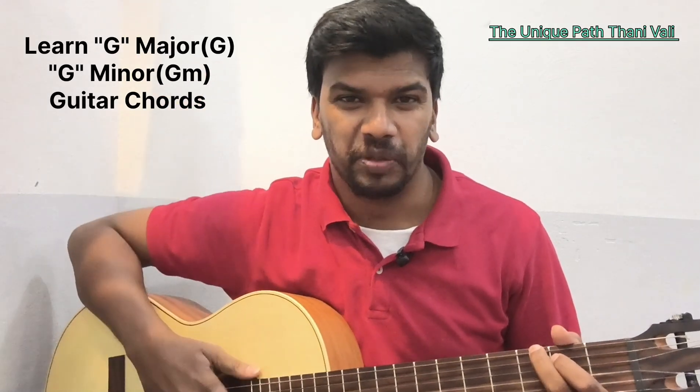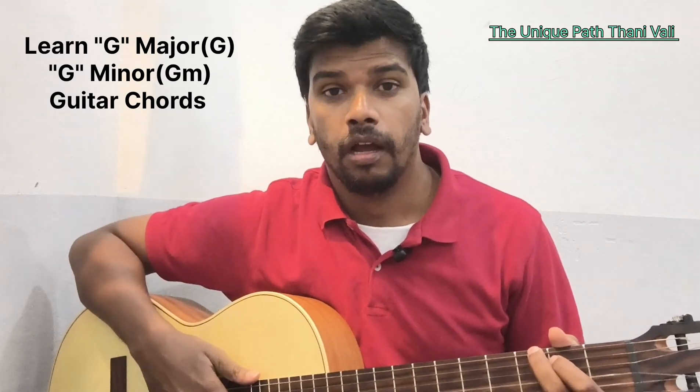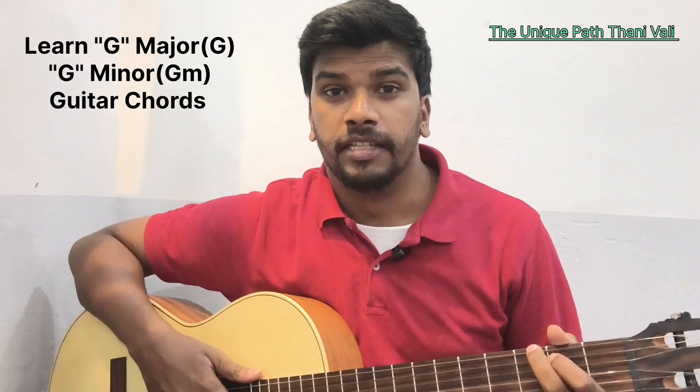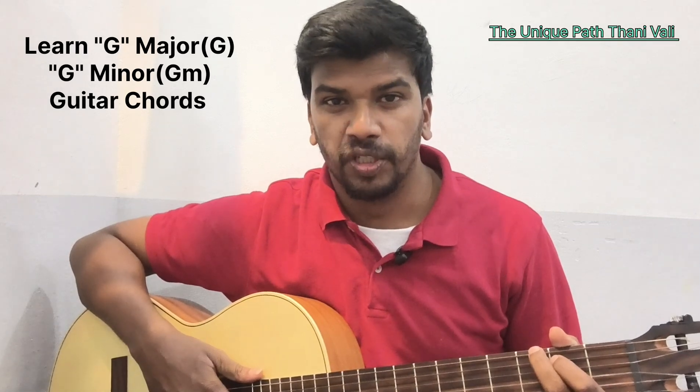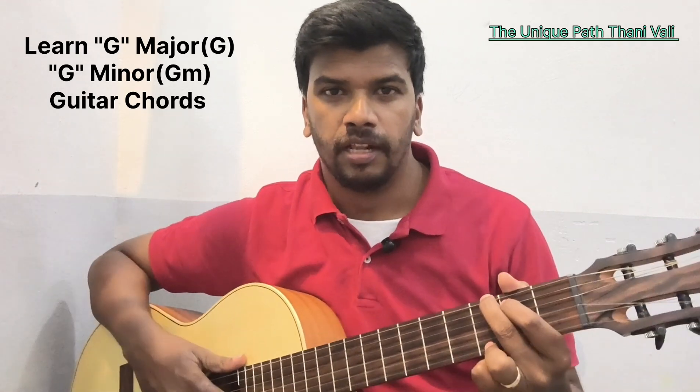Hey people, welcome to my channel. The Unique Part Time, your host Vincent. I hope you are doing good. Today we will learn the seventh chord, which is G chord and G minor chord. Let's go to the video.